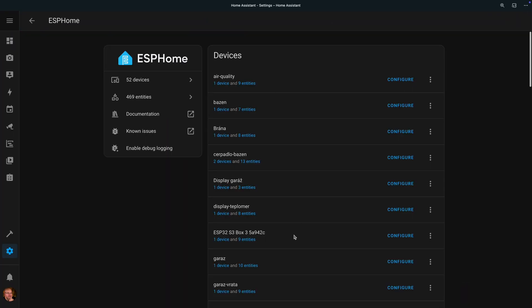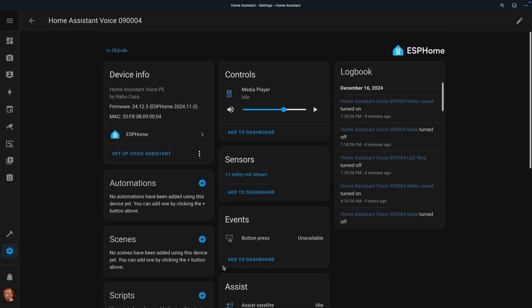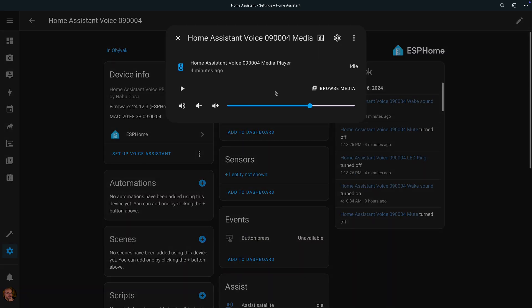Now it's been added to Home Assistant — let's open it and check it out. Right away I can see the first difference: unlike the S3 box, this one includes a media player. This is really great — it solves one of the two main issues I had with the Home Assistant Voice Assistant.